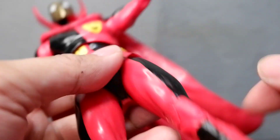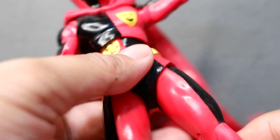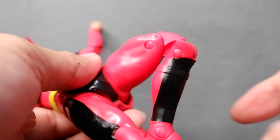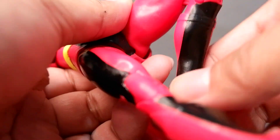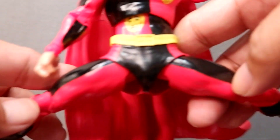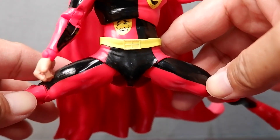Here's the leg articulation, the knee articulation with two joints there, ankle, and then you have your toe articulation. And this is the kind of split you have with the figure.